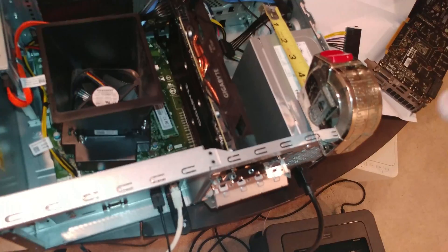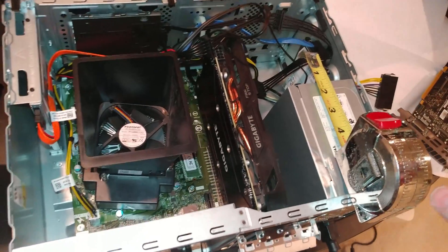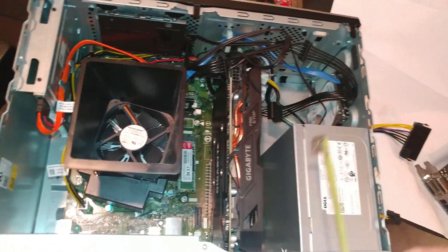I could feel both sides of it - the video card and the module that's on the motherboard there.